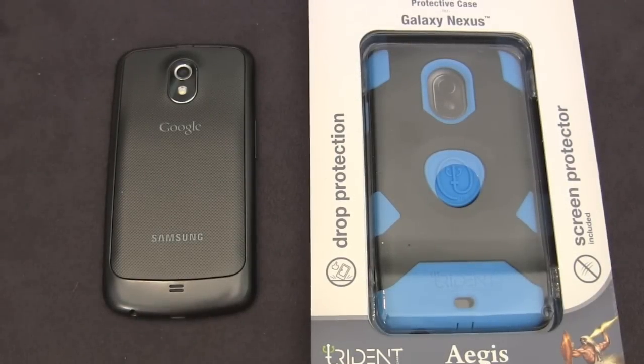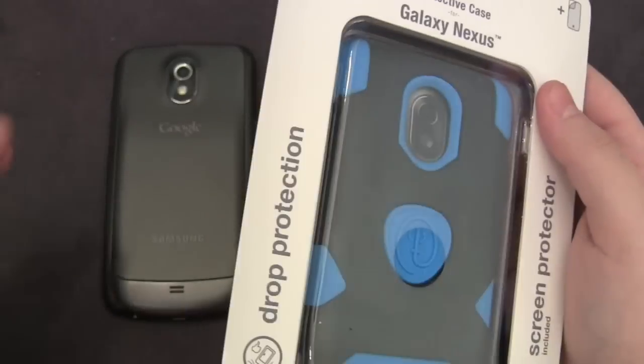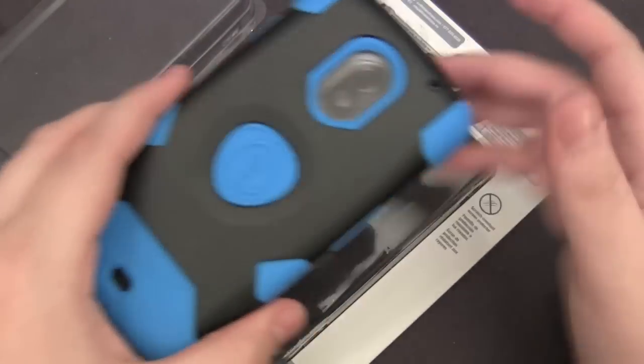Hey guys, this is AppReview. Today we'll be taking a quick look at the new Aegis series from Trident. This is for the Samsung Galaxy Nexus and this is a two-piece style case. It features a soft silicone inner layer with a hard polycarbonate spine on the back.